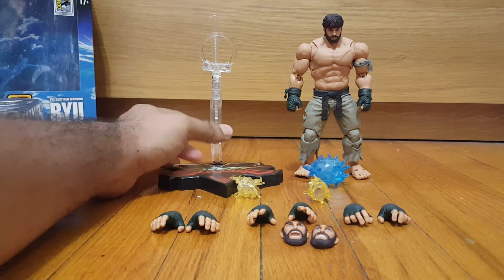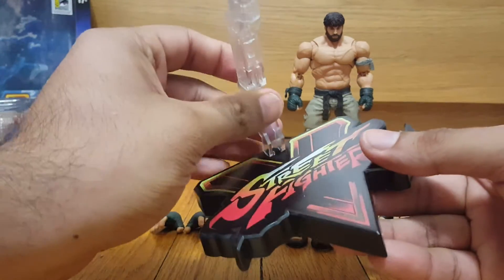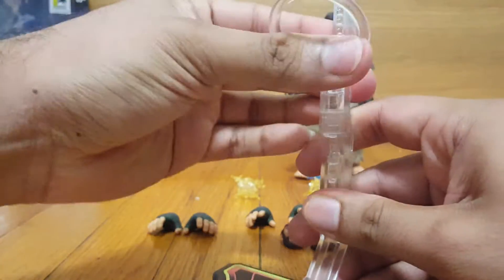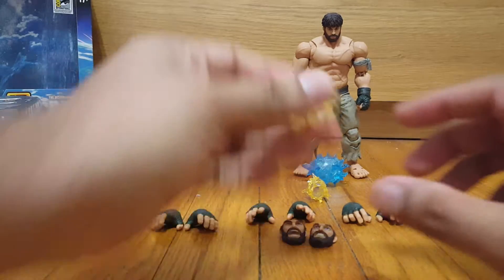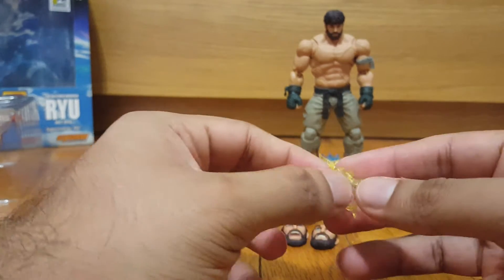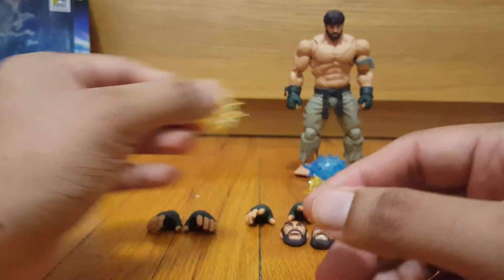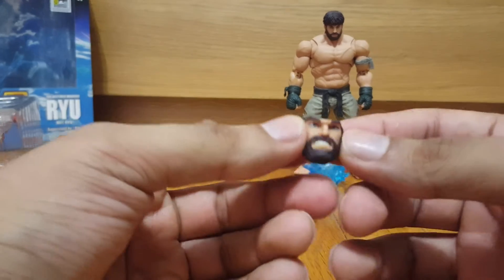Here we have Ryu out of the packaging with all his accessories. First we have this awesome Street Fighter 5 base — it comes as a separate piece, you just plug it in and move it up. It creates a nice ratcheting sound with a strong ratcheting joint, so it's not going to chip over or fall off. We also have v-trigger effects that go on each wrist — a really cool electrical effect for any posing you do with him, going with his v-trigger effect from the game.